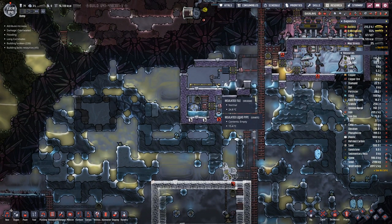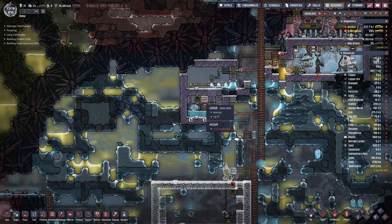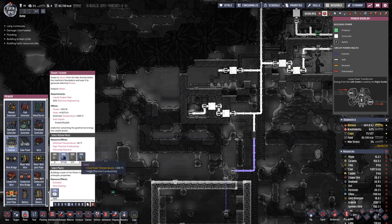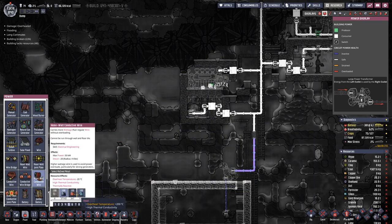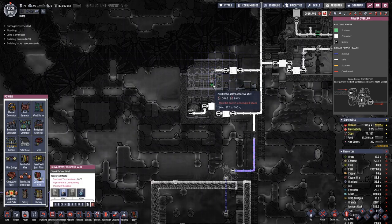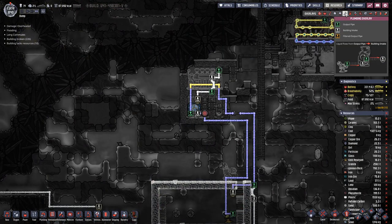Nice. What we need to do is mop this up and then have a steam turbine made out of steel here, with wiring there and the piping that works.